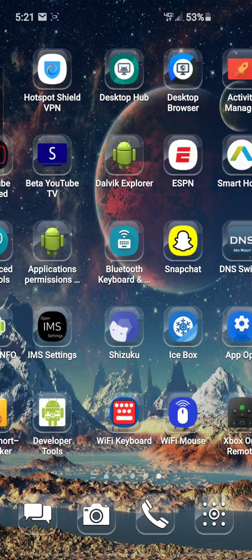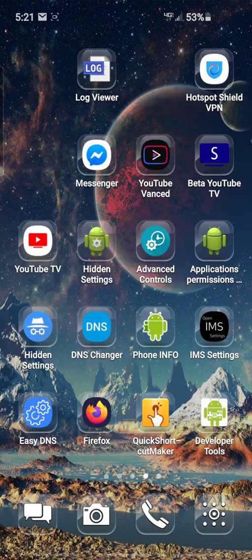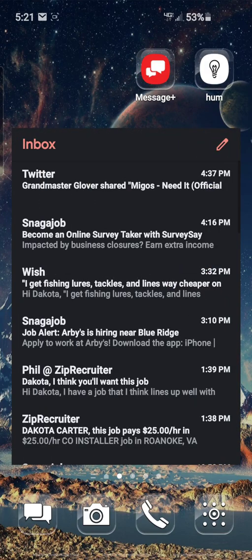Hey guys, today I'm going to show you how to unlock or upgrade the APN for the Verizon Wireless Galaxy S10. I'm sure this works on all the new galaxies. For real, I might be the only one to know how to do this because I've looked it up on the internet and haven't been able to find it anywhere — like you really can't do it without root, except for this way. I was just messing around one long day and finally got it, so this is how you do it, check it out.